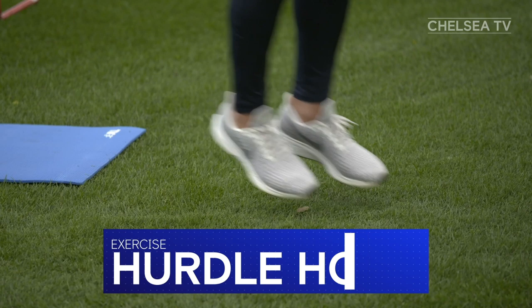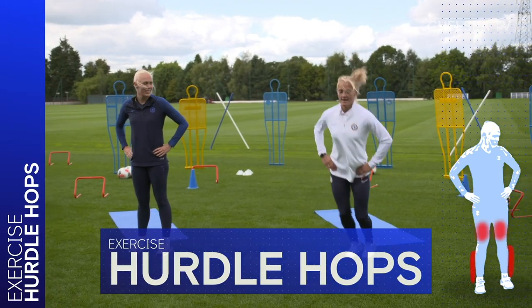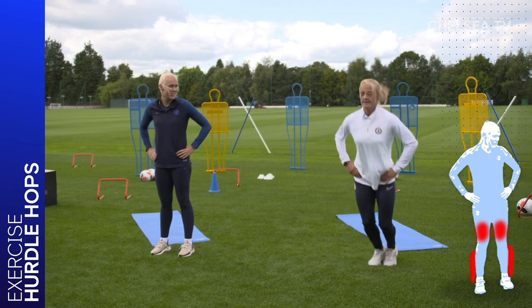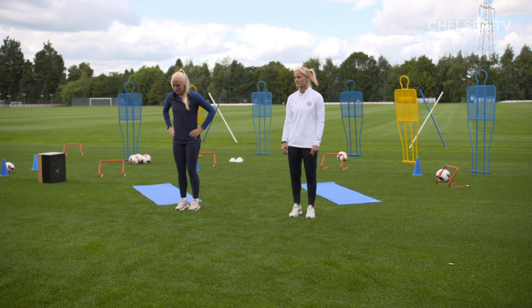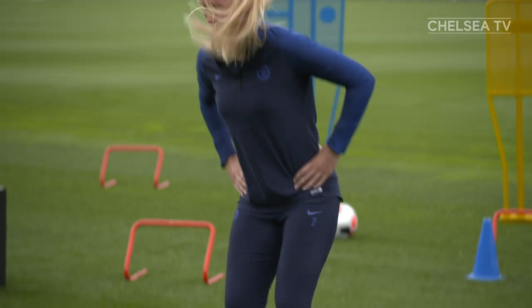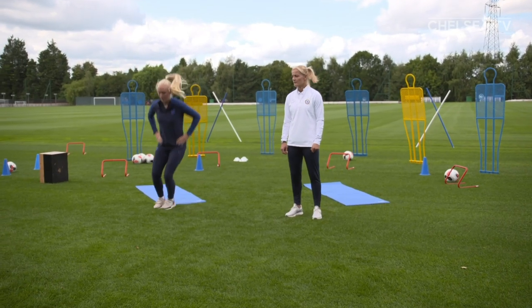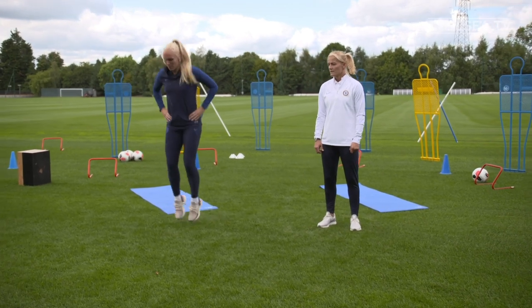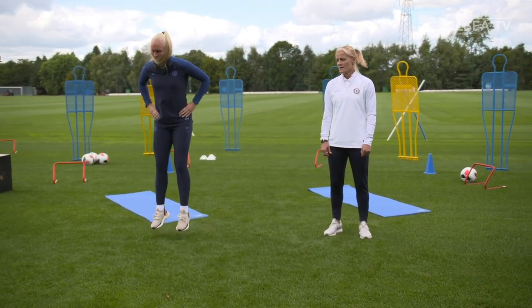Our last exercise today are hurdle hops and these work your thighs and calves. If you don't have space, you can do this activity by jumping on the spot. Maria, can you show us how to do these? Make sure you have space around you so you don't jump into anyone. We are going to pretend there is a hurdle next to us. Our job is to jump side to side or front to back over the pretend hurdle for 60 seconds. Are you ready to try these? Let's go.